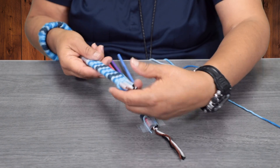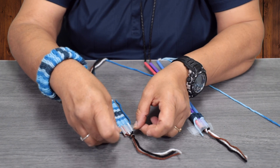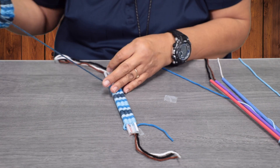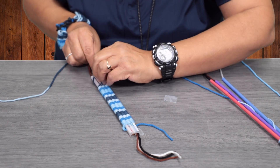We're going to go ahead and finish it up. Let me do one more and then I'll show you how to tie at the end.